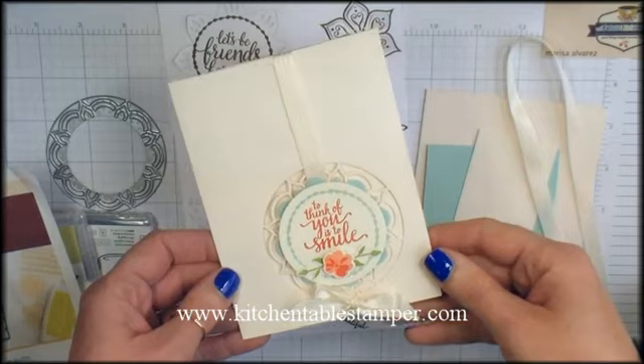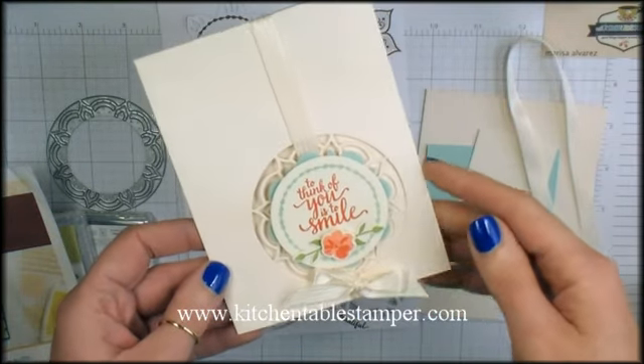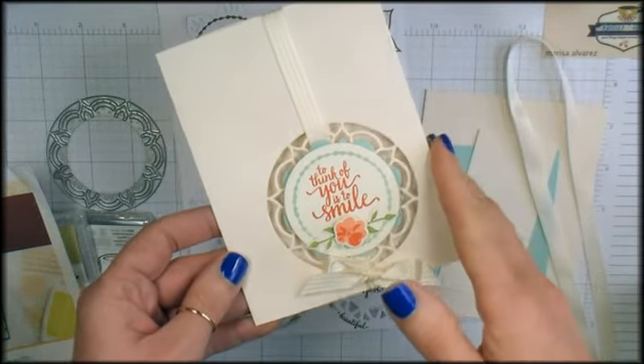Hey guys, Marissa at KitchentableStamper.com. Today I want to run you through this elegant note card.